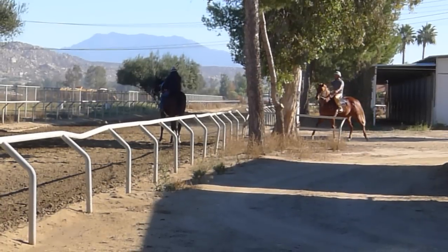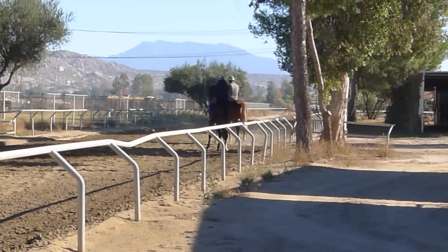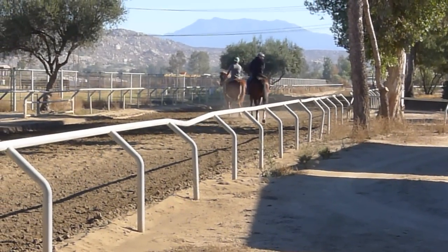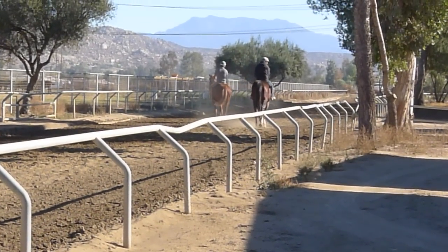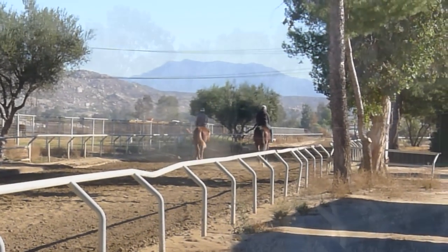What you're seeing here is Lord Admiral's first day on the racetrack for a gallop. Notice how good he is — calm and collected — while the other horse is scared and tentative. Lord Admiral just steps up and leads him onto the track like he's an old professional.